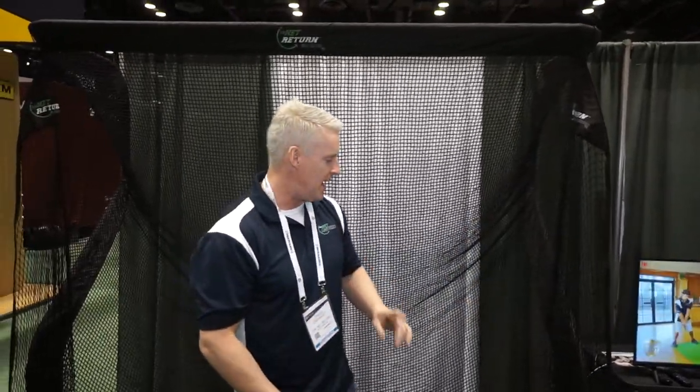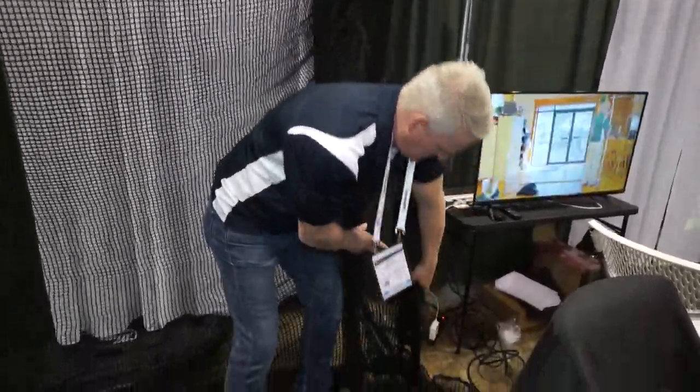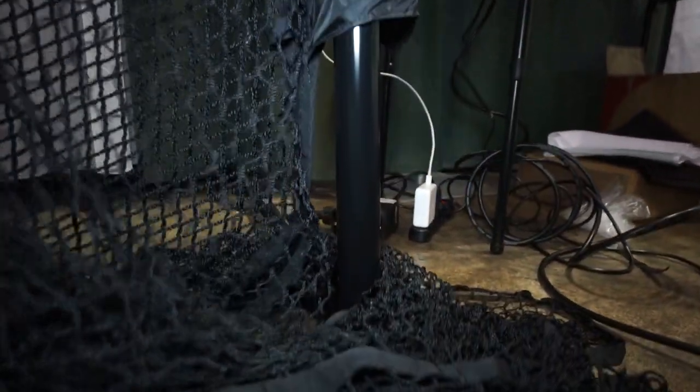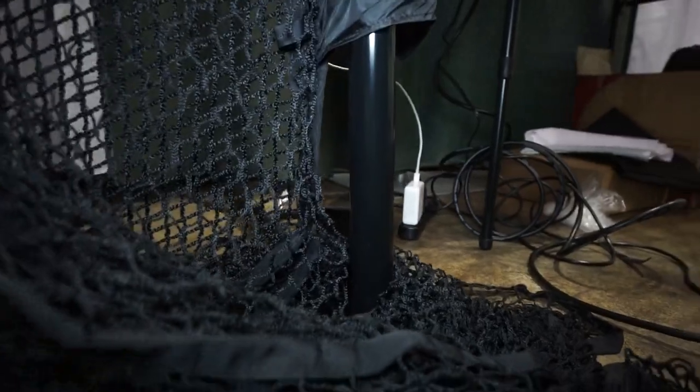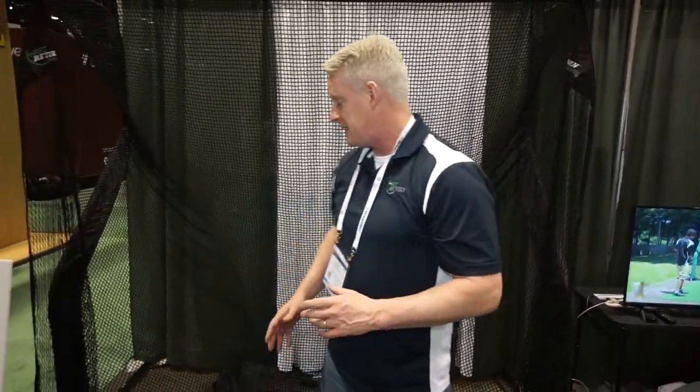We also now have a black powder coated frame — now our frames are all black powder coated. Still inch-and-a-half tubular aluminum. All of our products break down real easy into a duffel bag. Unit weight is about 28 pounds. It's our newest product, called the Pro Series V2, and we think you're really going to like it.